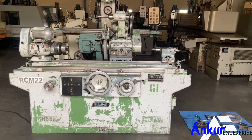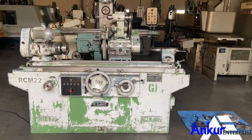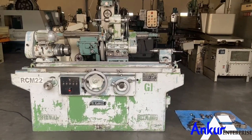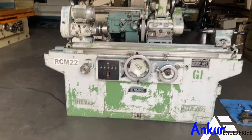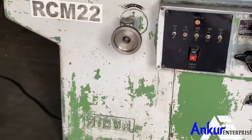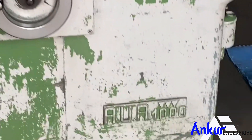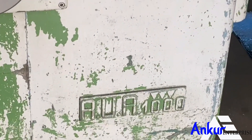Cylindrical grinding machine in good working condition. The make of the machine is Reborn, Italy, and the model of the machine is RUR1000.